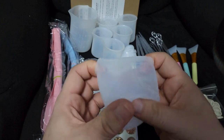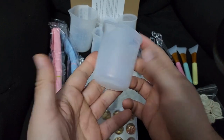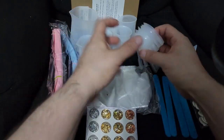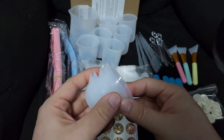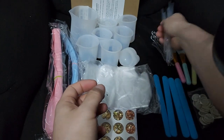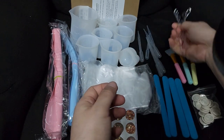They're easy to clean — you can fold them and they pop right back up. You get six of those small cups, six of these little pouring cups, and six droppers. All silicone.